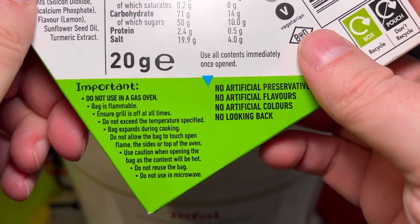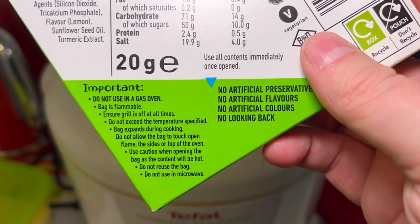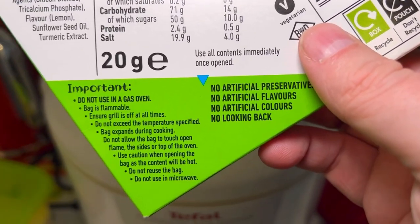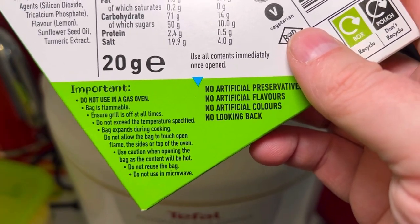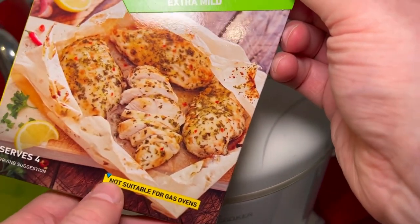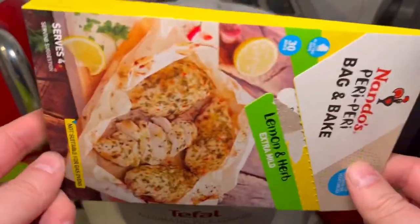This should be on the front of the packet — it says: 'Important: do not use in a gas oven, bag is flammable, ensure grill is turned off at all times, do not exceed temperature specified, bag expands during cooking, do not allow bag to touch open flame. Use with caution when opening — contents will be hot and superheated steam will come out. Do not reuse bag and do not use in microwave.' It does say not suitable for gas ovens on the front, which is important. If you've got a gas oven, you can use a cast iron dish or a Pyrex dish with a lid — anything that seals does the same job.